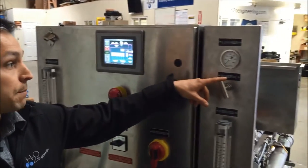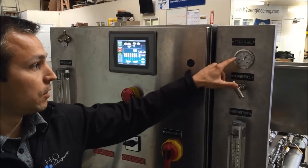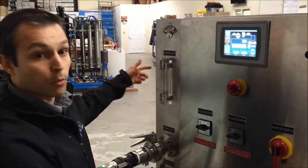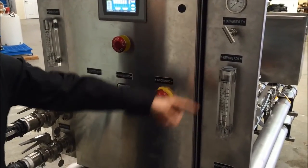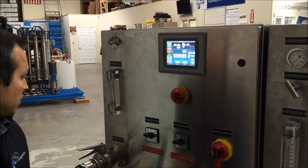You also have the ability to back pressure the vessels to whatever pressure you want using this needle valve, which you can monitor on the pressure gauge right there. You can also monitor your permeate flow and your retentate flow with the visual flow meters as well as sensors on the HMI touch screen.